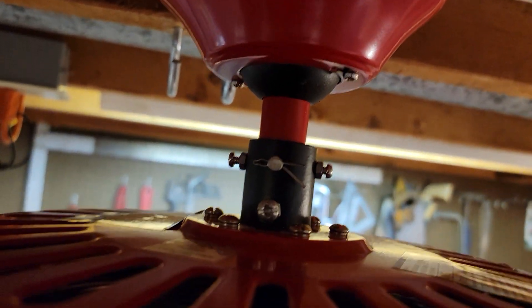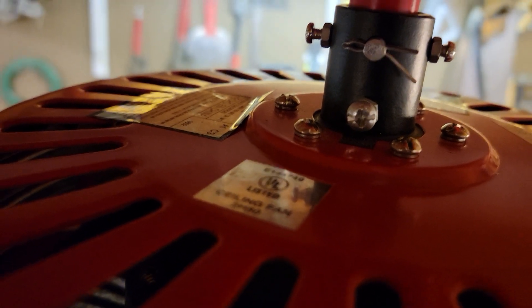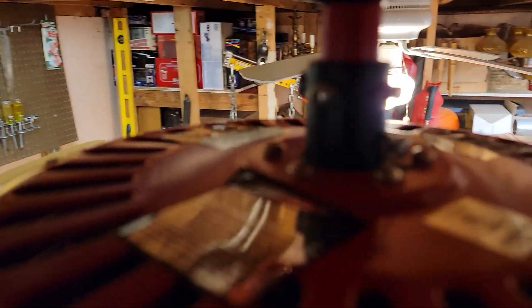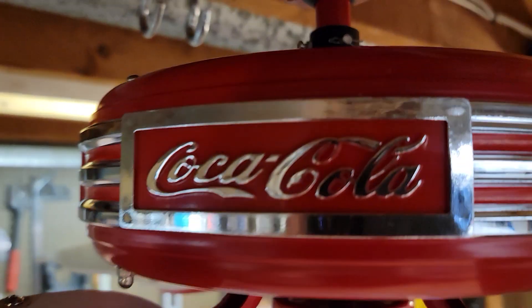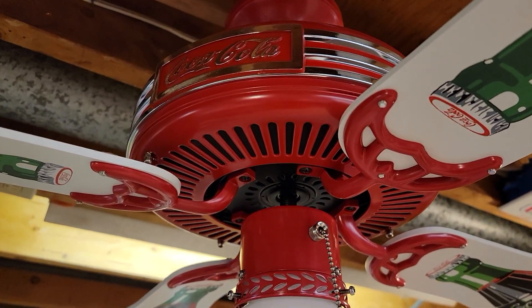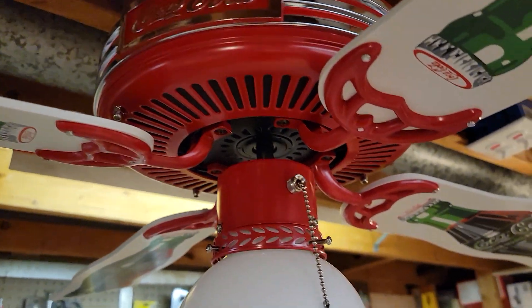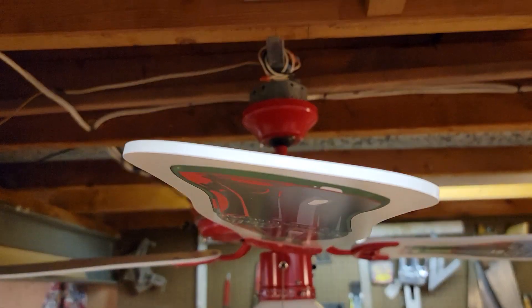It has a ball socket mount with a three-inch down rod, and there's a little sticker on top. They have three different labels each in different languages — one in English, one in Spanish. The fan is downrod mount only, non-reversible. The motor in this fan is roughly 153 by 8, and the blade pitch is somewhere around 11 degrees.